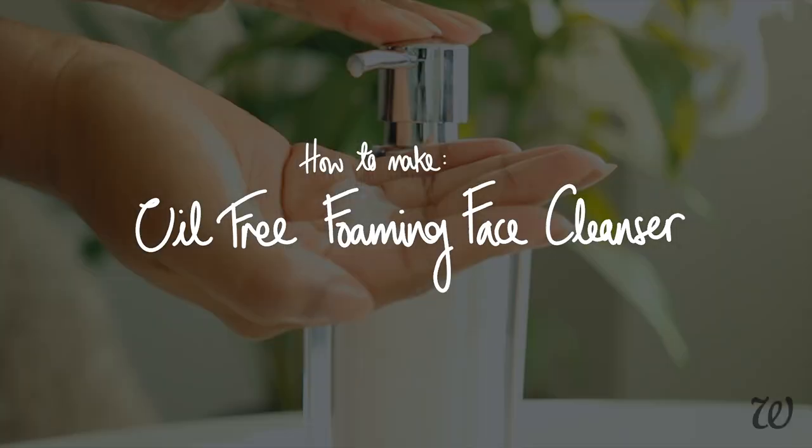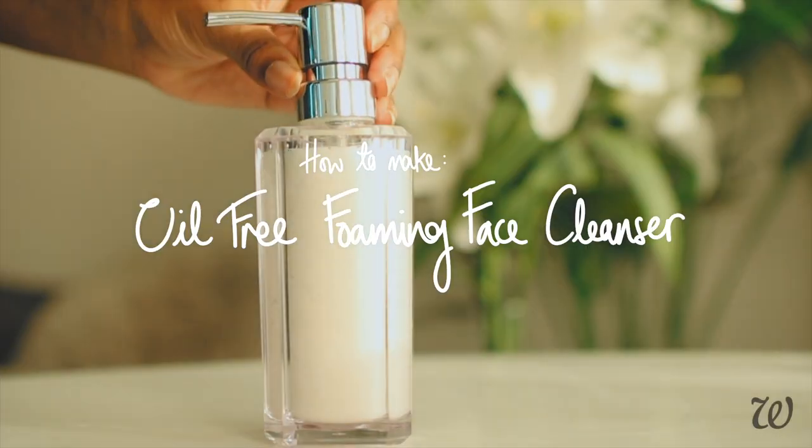This face cleanser is going to be able to lather, it's going to have a good consistency and not be all watery. It's going to feel like something that you would actually buy in a store. So let's just get straight into it — here's how to make an oil-free face cleanser from scratch. Hi guys and welcome to Whole Elise. I'm Elise and today I'm going to show you how to make an oil-free face cleanser from scratch.